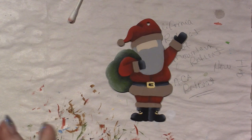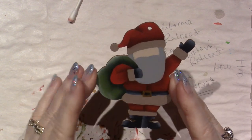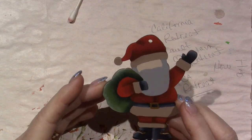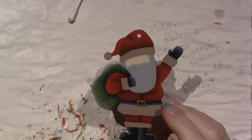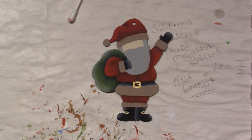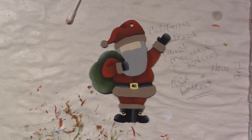I think I'm going to be done with that and come back to do the faces, the beards, and the fur. I'll be back to do the faces, the beards, and the fur. Thanks for watchin'.